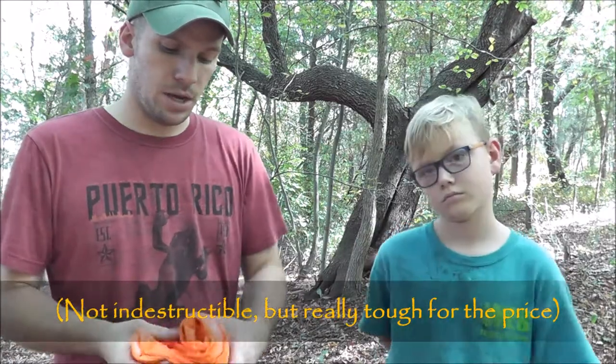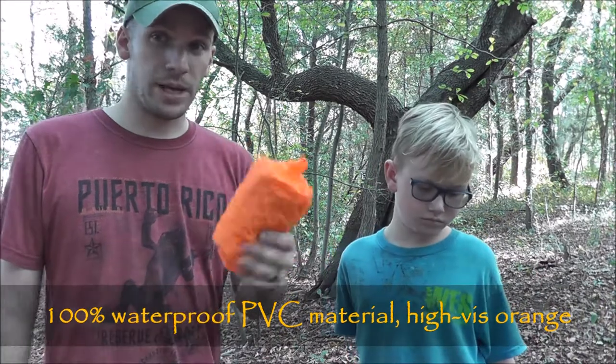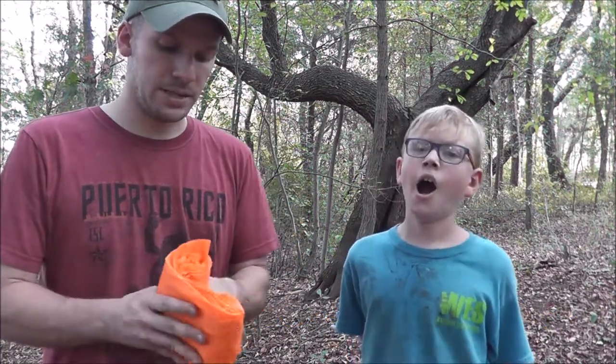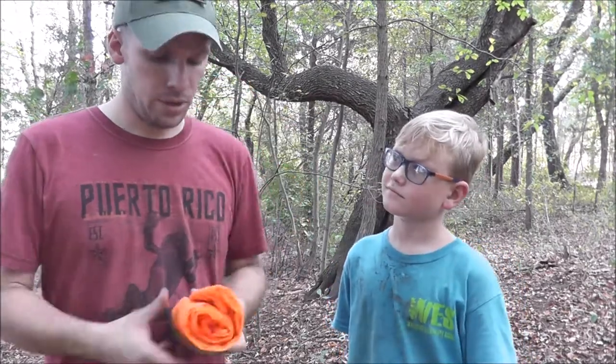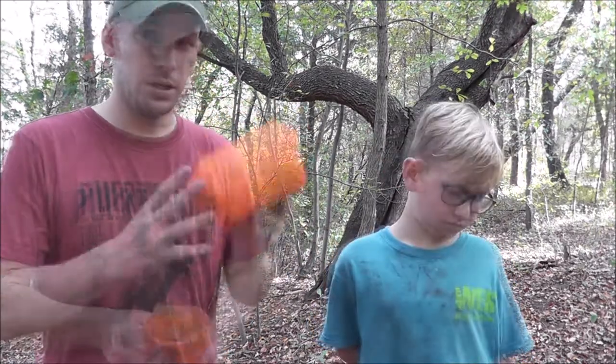You can roll it up and it packs up pretty tight, so this would work really great for my kids — they each have one in their backpack. My son has it when he goes to school riding his bike, so if he gets caught in a rainstorm he'll be all set. It's really practical for everyday use and also in emergency situations as well.